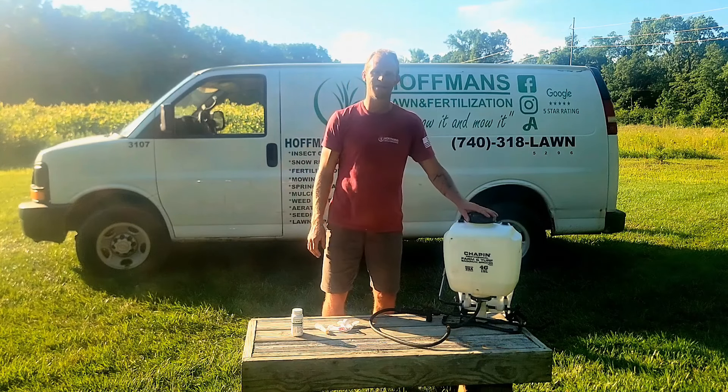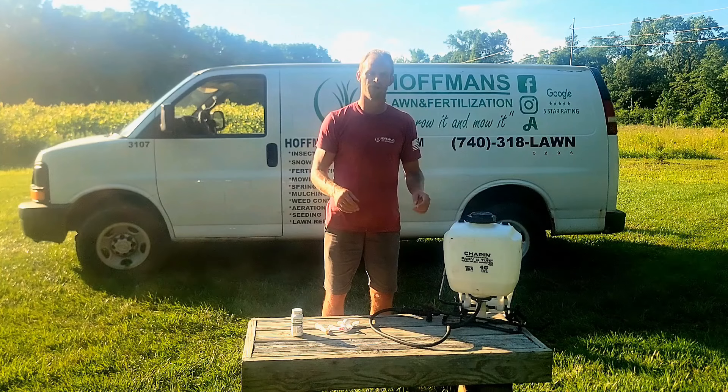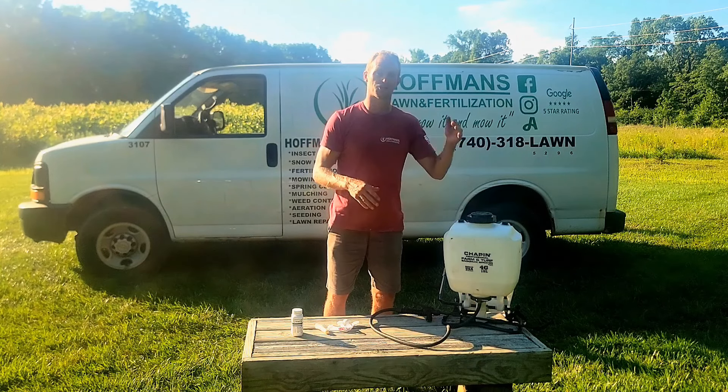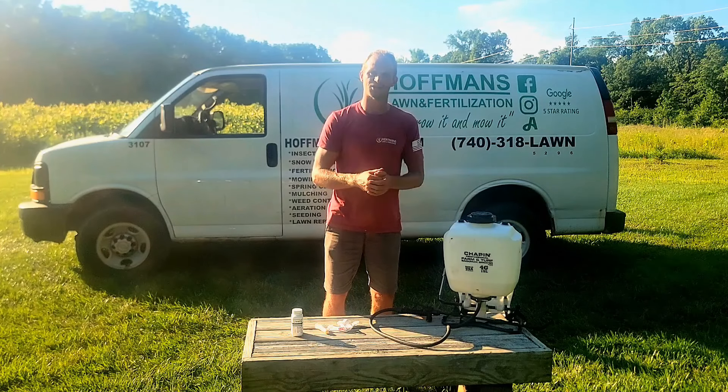For one gallon in a backpack sprayer, that represents 1,000 square feet of coverage. For every gallon in here it's an additional 1,000 square feet, so if I fill this up all the way to four gallons I get 4,000 square feet of coverage.